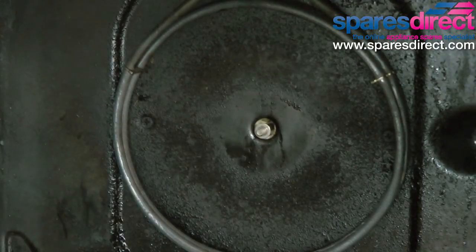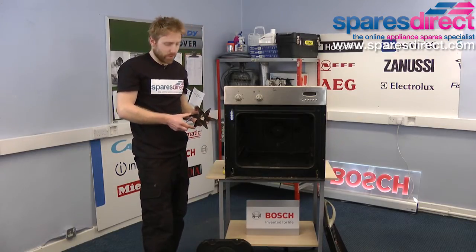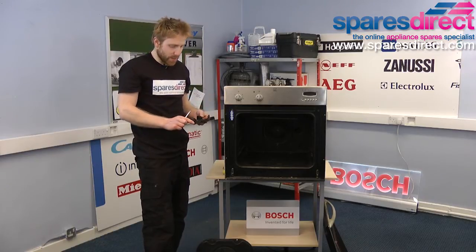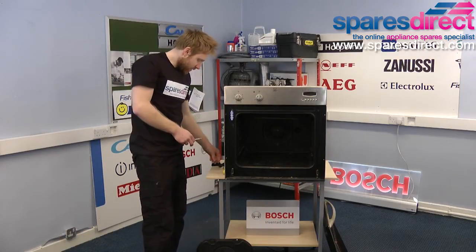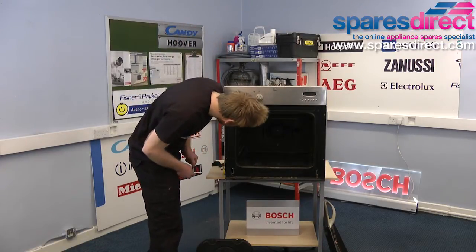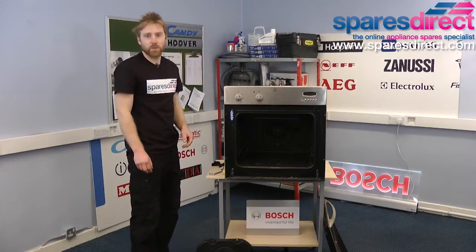The fan should come off. Most fan motors don't actually come with the fan supplied, so you will need to keep yours. This might be a good opportunity to give it a clean. Next, we've kept the fan to one side and the nut, and we're going to need access to the back of the oven to remove the motor itself.